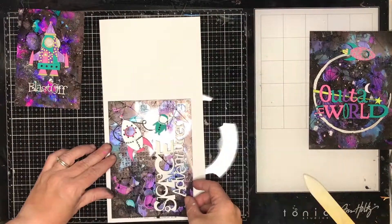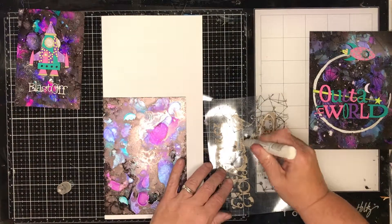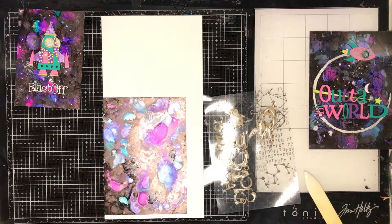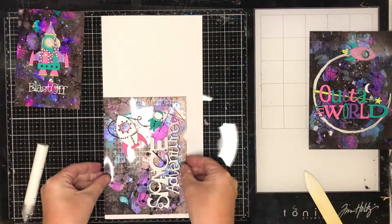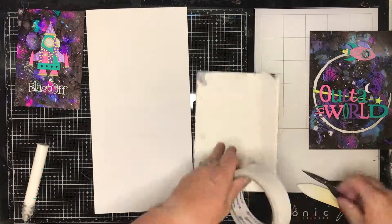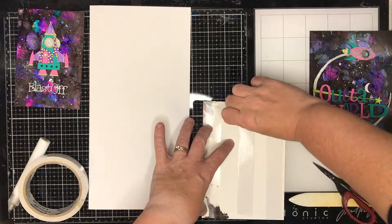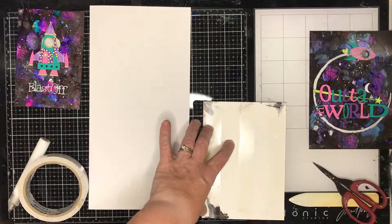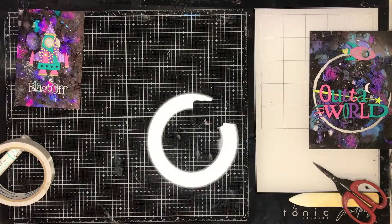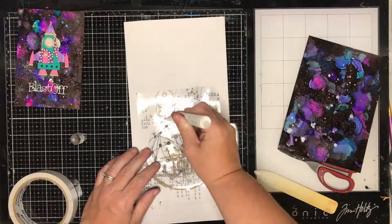Now I am just going to glue down the transparencies to the background after I have folded up my cards. I didn't have any card stock that would fit these because they are quite large — sort of A5 cards. So I have used some 12x12 card and I am just going to trim it down so it fits with a small border around it. At the moment I am really into just having a plain white card in the back and letting the card front speak for itself — it is quite busy with the alcohol ink galaxy background, the transparency, and the beautiful chipboards.